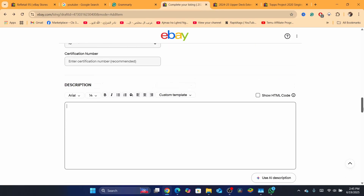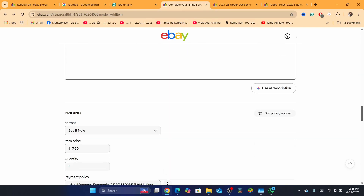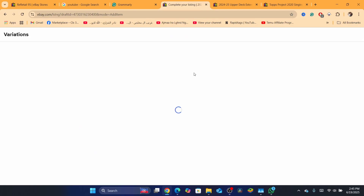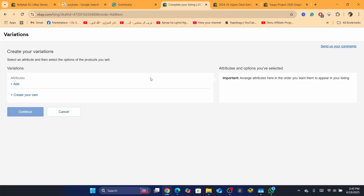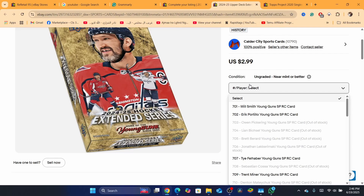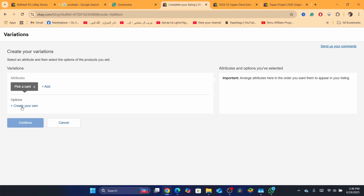Of course, you have to add a description and the basic things first. After that, go to the variation option, click on Edit. When you click on variation, where it says 'Attribute,' you just need to select — for example, if it's a player, add the player so people can select which player. Or you can name it 'Pick a Card' or whatever you want. Click Save, and now you want to create options.